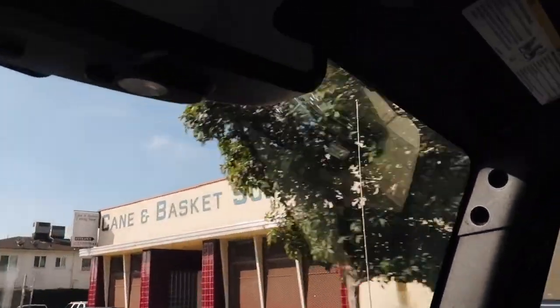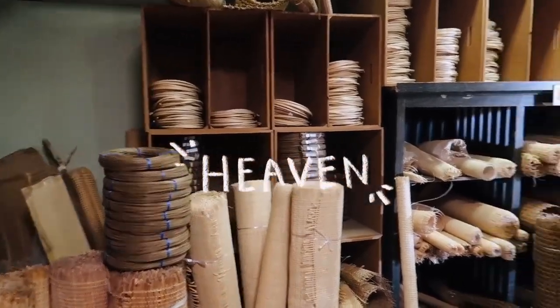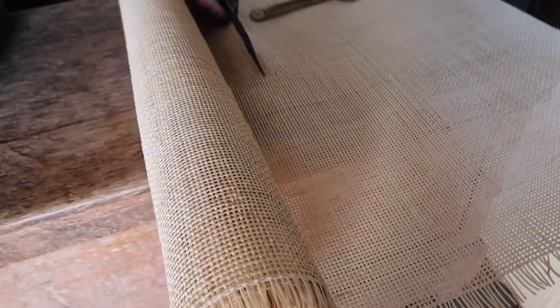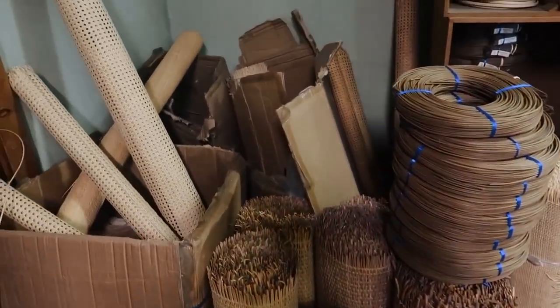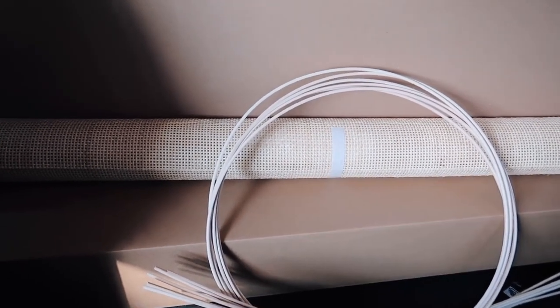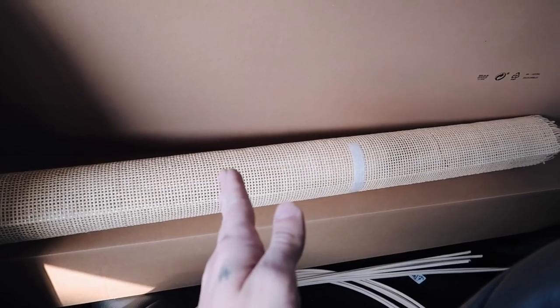Here it is — the cane and basket supply store. It has literally the most cane ever; it goes all the way to the back. I actually found one in the reduced section, so it's going to be half off. I got this crosshatch sort of pattern — I liked this a bit more because I'm going to be adhering it over the top of glass, so it minimizes the holes you can see through. I got a seven-foot section that I can cut in half and use on each of the two doors.